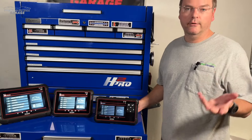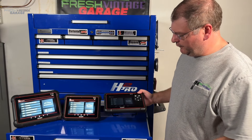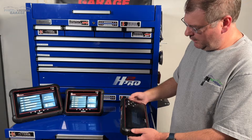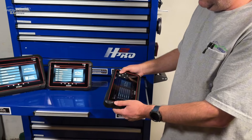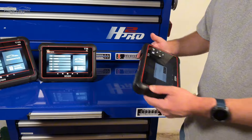It has a 1.5 GHz processor and a little bit less RAM — these have four gigs, the T7 has three. I do appreciate that the buttons here are very clicky, and those feel very solid, especially if you're wearing greasy gloves or something.